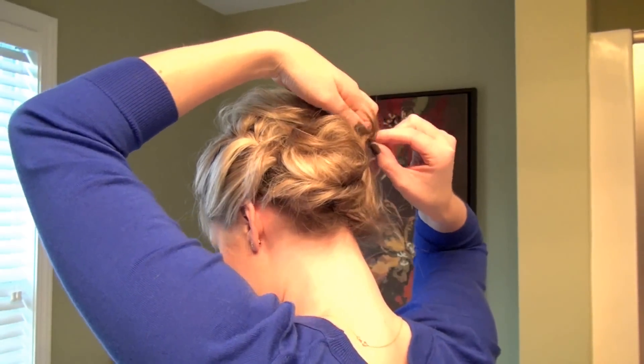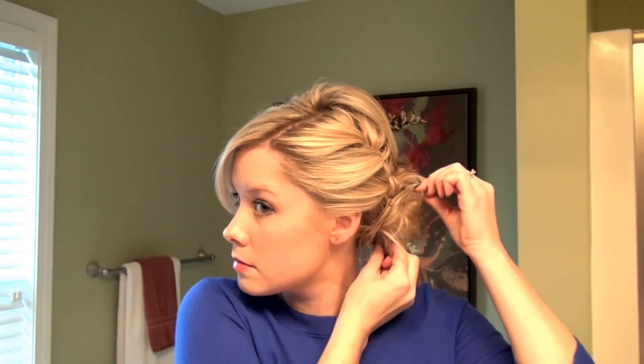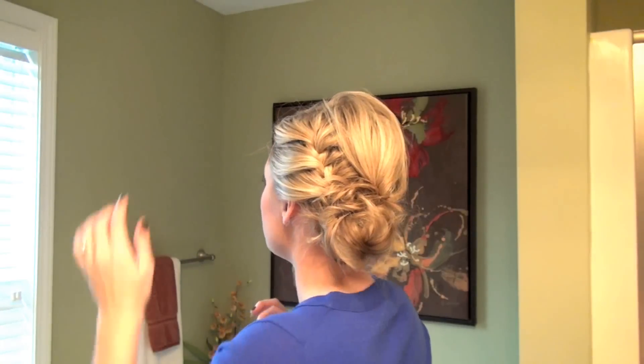Start by getting it all in there, then just continue to pin and grab whatever sections are kind of hanging loose. Once you've pinned everything and tightened it up from that original bushy section, you should be all set. You can fine tune if you want — smooth it out and make it more of a perfect bun, or leave it a little bit messier like I did. Make sure you don't have any parts left on this side and that you can't see that first part you put in when you were braiding.